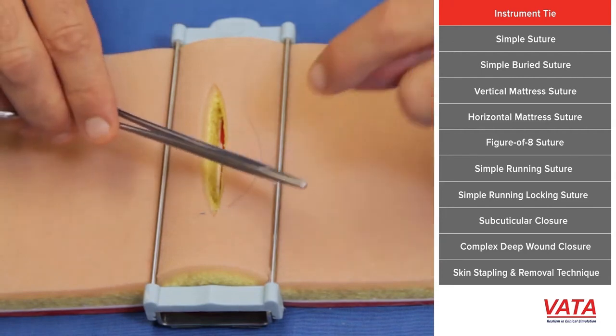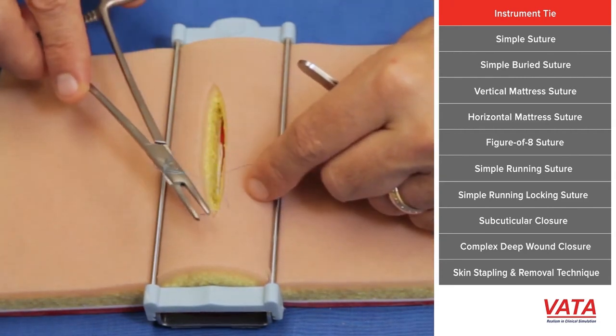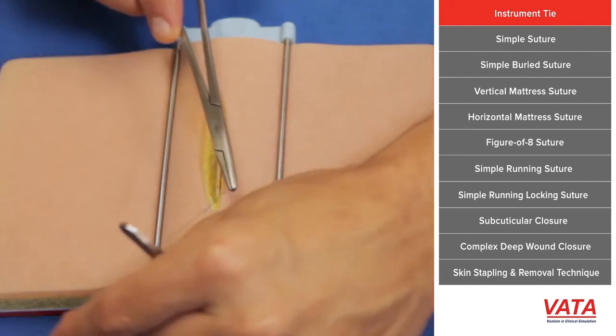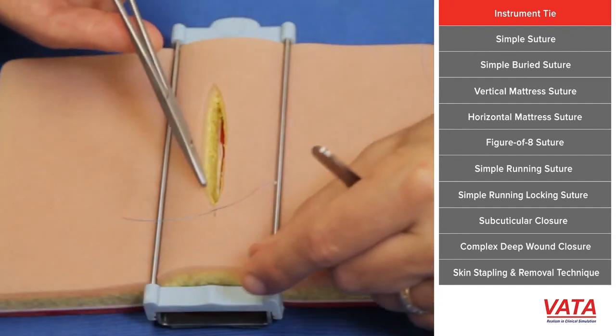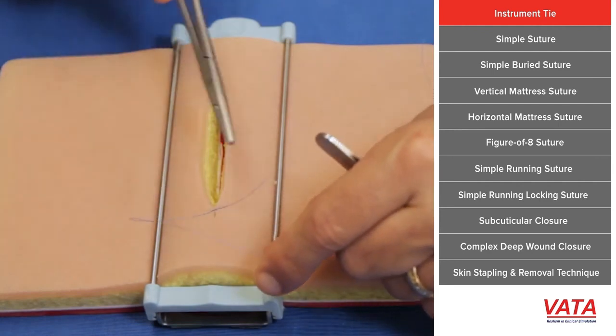Take your needle driver and simply place it between the two. Take the long end and wrap it — you want to wrap it twice. Then grab the short end and pull the short end across the wound to the other side, and what that does is it locks the wound down. See how it sits there and doesn't move.